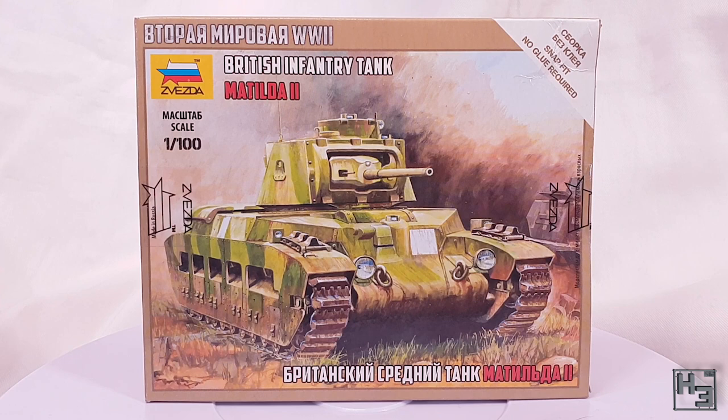If it wasn't obvious, the Matilda II in question is the 15mm scale — or if you prefer, 1/100th scale — plastic snap kit from Zvezda.